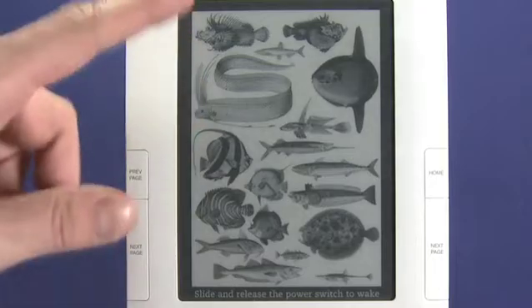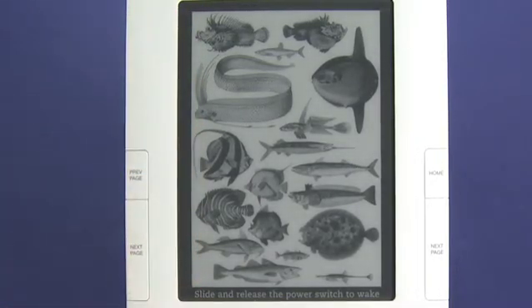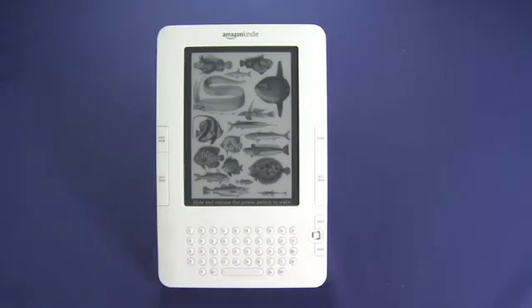You see here, this is the e-ink screen. You'll also notice that there is currently something on the screen even though the power is actually off. That's a function of e-ink technology. We'll link to a Lab Rats episode that explains e-ink in the show notes on Butterscotch.com.